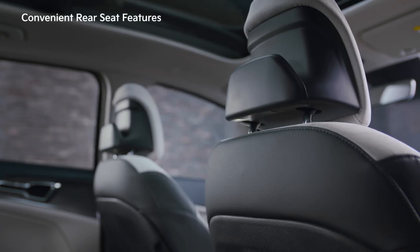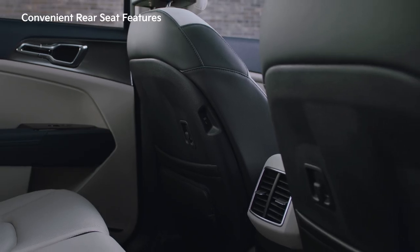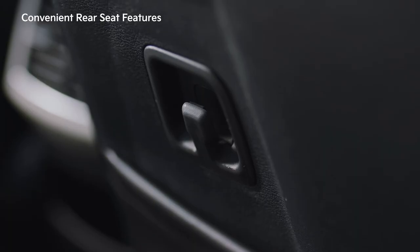The rear seat has a headrest for hanging coats, a USB-C port, a hook for organizing charging cables, and hanging shopping bags.